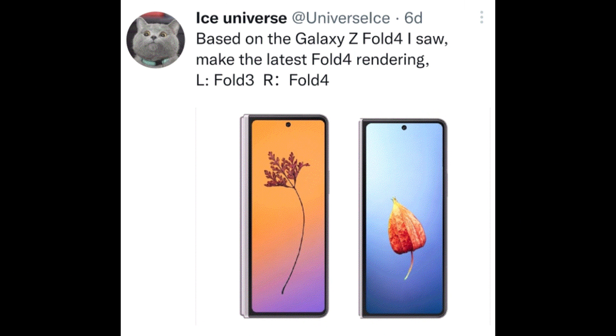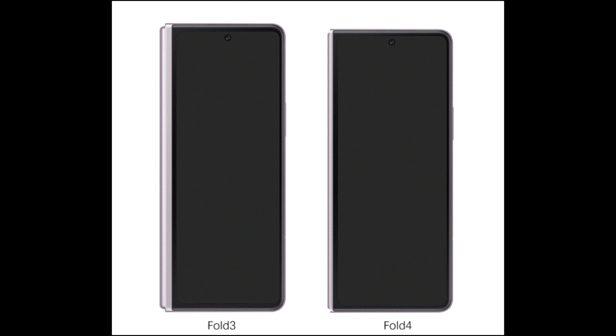Looking at the outer screen, the Z Fold 4 on the right is going to be slightly shorter and wider in terms of width, which is an improvement on its predecessor the Z Fold 3 on the left, and should make typing easier on the outer screen. The hinge has also been redesigned and scaled back to accommodate the larger outer screen, with the aspect ratio changing from 25:9 to 23:9, which is in keeping with its competitors.